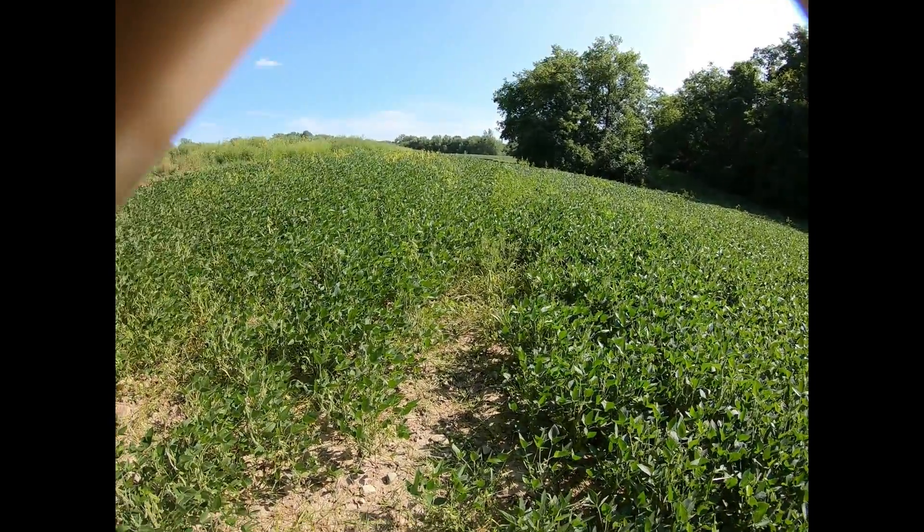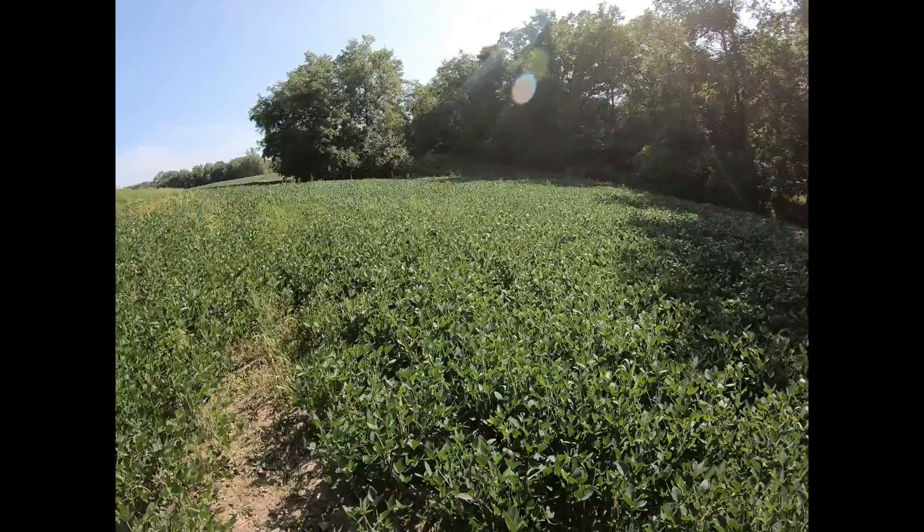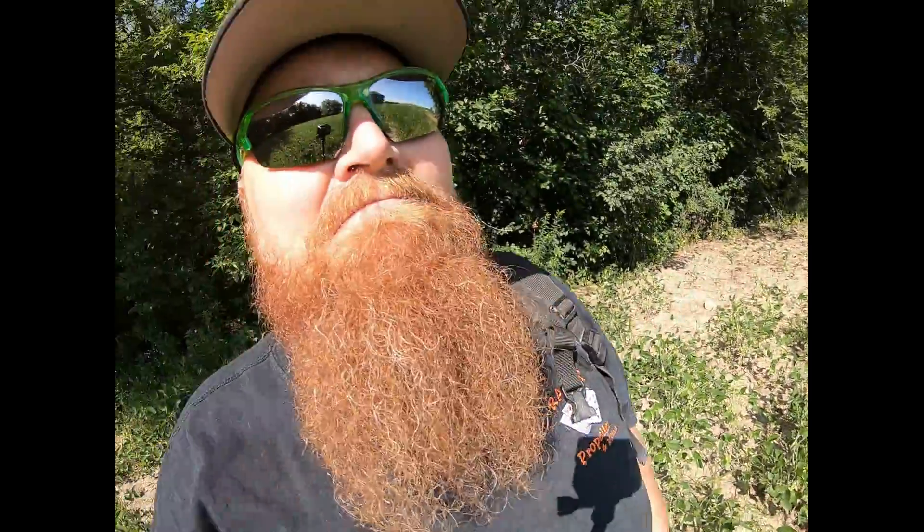Six days ago we sprayed the bean plot with glyphosate. These are Roundup Ready beans. We had to get creative and hand spray it using the hand sprayer off the ATV. I got most of it — crews drove around the edges, I pulled the hose out as far as I could, put the nozzle on single stream and sprayed and sprayed. As you can see, a lot of it is starting to turn yellow, so hopefully that works.